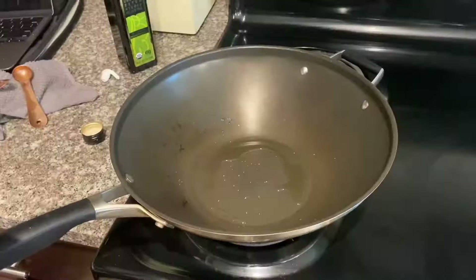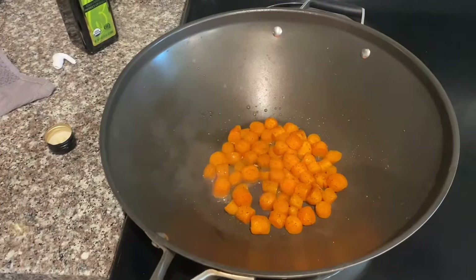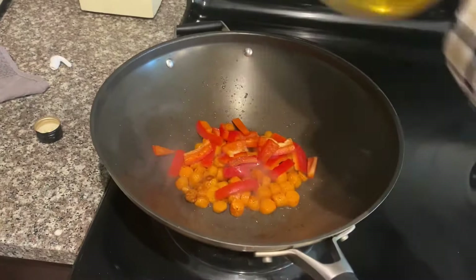When your wok gets heated, place some carrots and let those cook for approximately two to three minutes so they can soften up a bit. Then we'll start adding the other vegetables. Next thing you will add is your bell pepper, and you'll let that cook for about one to two more minutes.